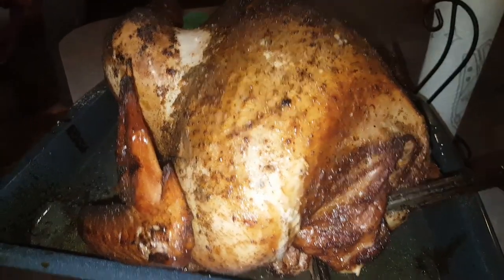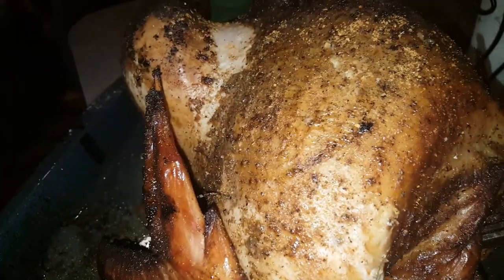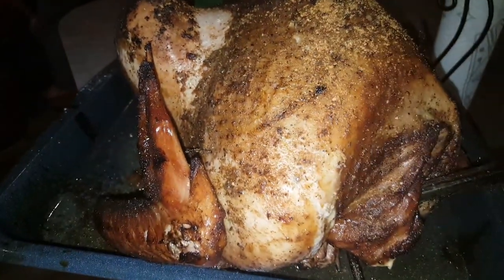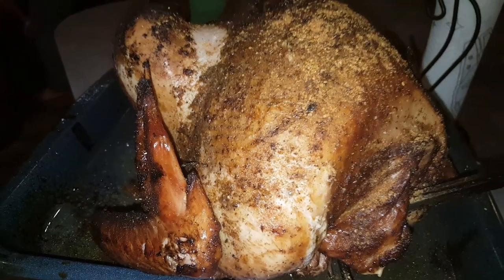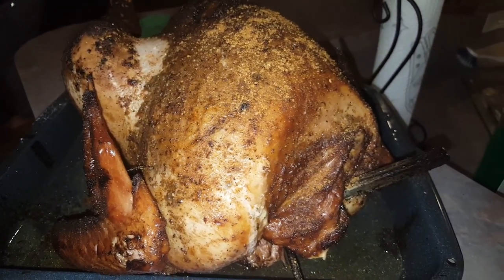Alright guys, we're just going to get a little bit more seasoning on here since we just applied some apple juice on the skin. Alright, we're going to get this wrapped up and I'll update y'all.